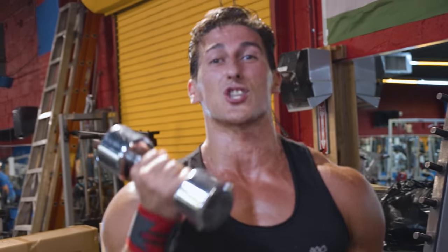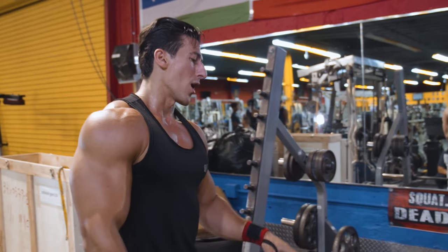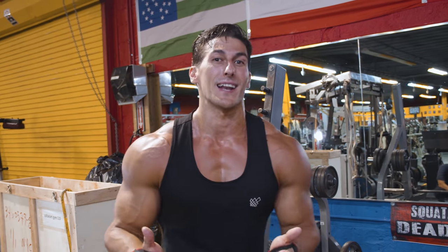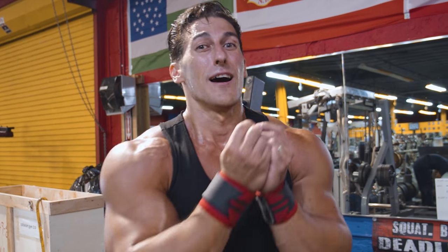The rear delt is such a small muscle you only need about 12, 15, or 20 pounds to activate it. This upright row gets a bad rep — especially in the YouTube comments — with people saying it causes shoulder impingement. But let me remind you: every exercise is dangerous if done incorrectly, and every exercise is effective if done properly. Keep that in mind.